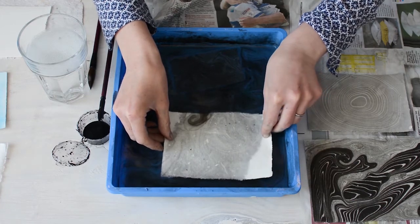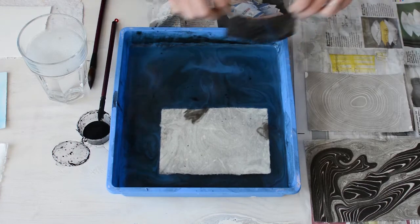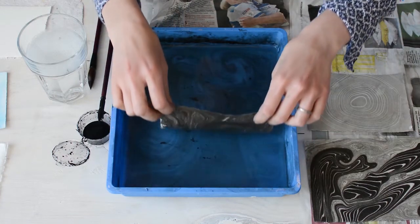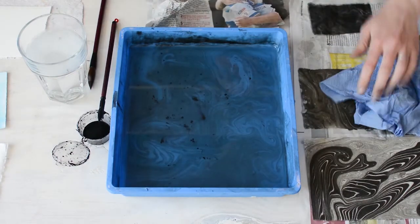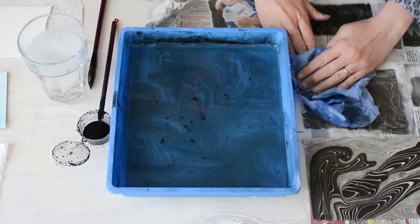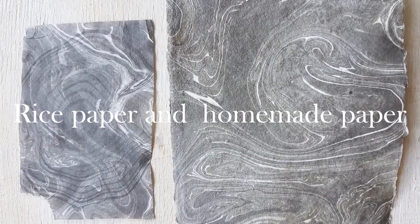As you can see, both of them are very absorbent with a much more delicate handle when they're wet. But there's not much excess ink on these ones, and I think they work just as well as the Japanese paper due to their absorbency. So that's a little bit pretty.